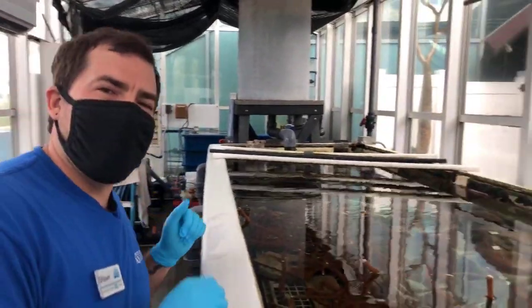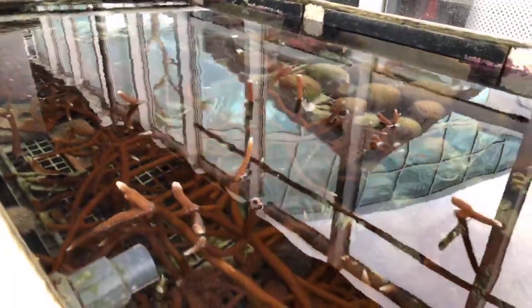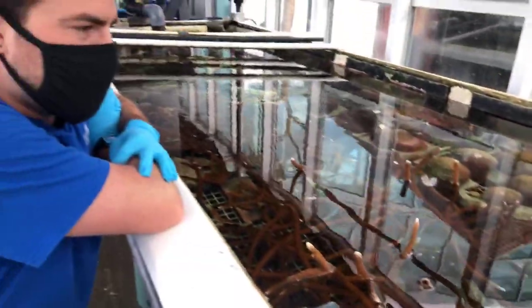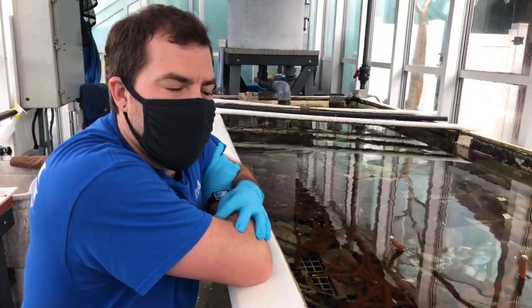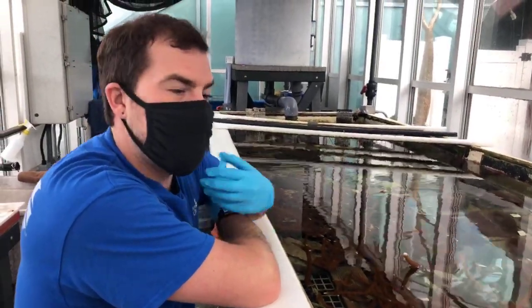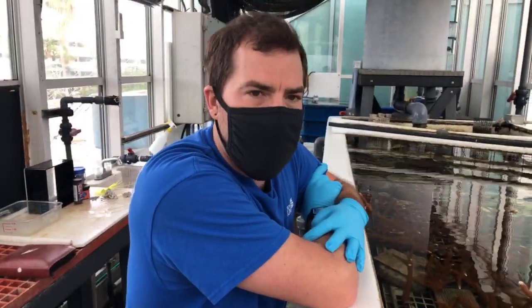Hi everybody, my name is Sean O'Leary Garner and I am a senior biologist here at the Florida Aquarium. We are in one of my favorite spots in the aquarium called the coral farm. The coral farm is on the third floor. It's an amazing area where we grow Caribbean coral. We are permitted for all this coral to grow and we actually give it to other zoos and aquariums for them to exhibit for you and guests that come to zoos and aquariums all around the country.